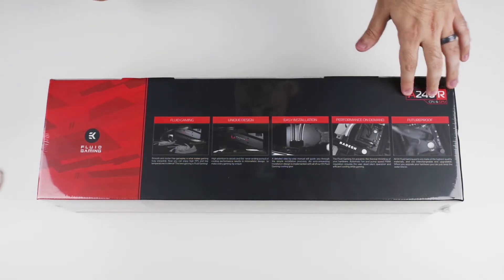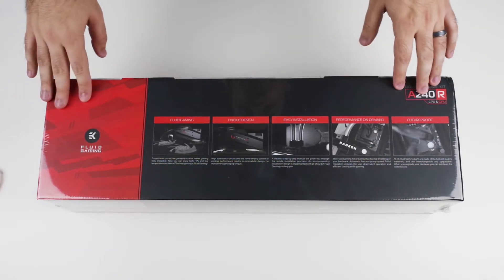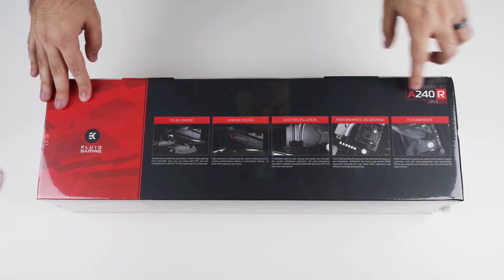There is a different version that supports the Nvidia 1080 and 1060 range, but that would be the A240G. This one is the A240R.